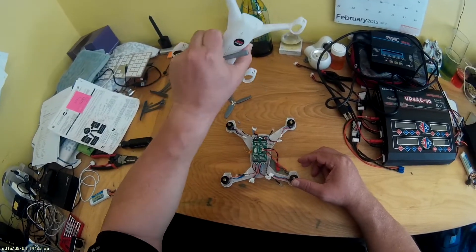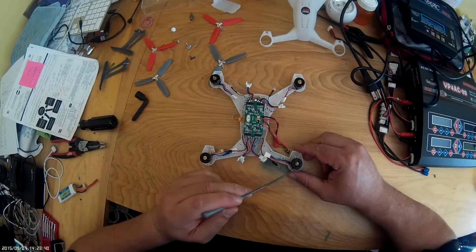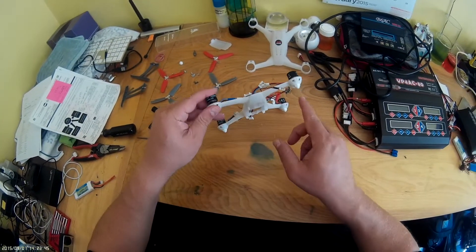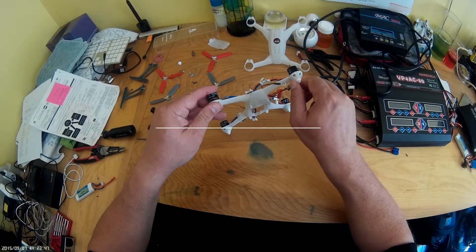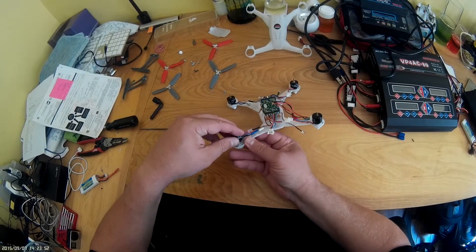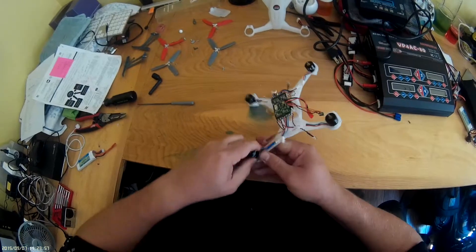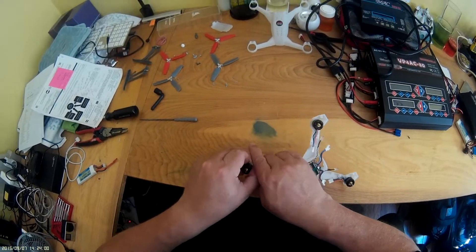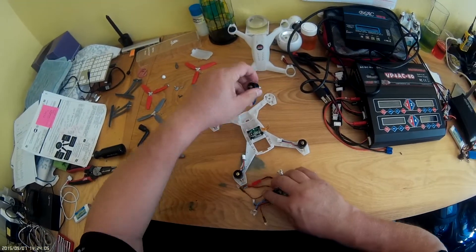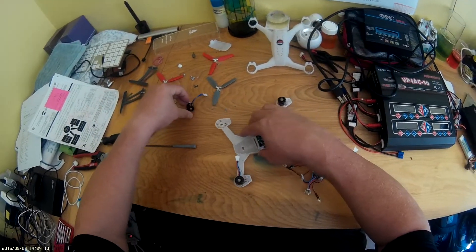Just so you can see, it's kind of a clamshell design. Here's your motors — pretty simple to take off once you get the body apart. There are these big nuts here; you take those off. I've taken one off here, and then the motor — you've got to kind of press it sometimes — the motor just comes out. You can see it's a plug-in design, so it's pretty simple to take apart.